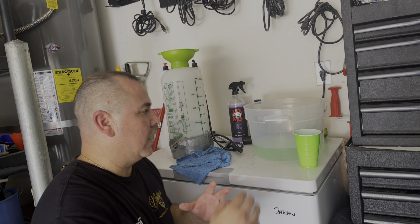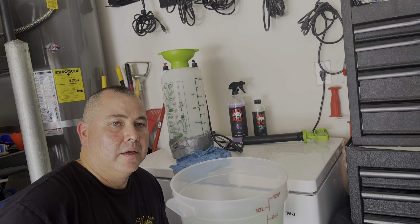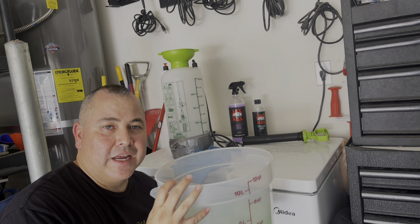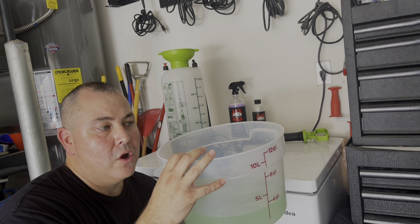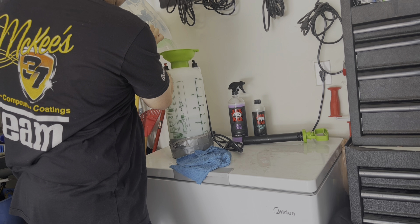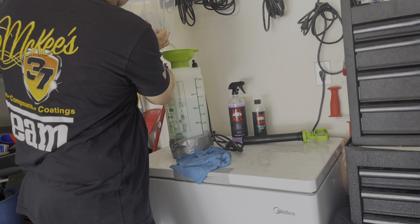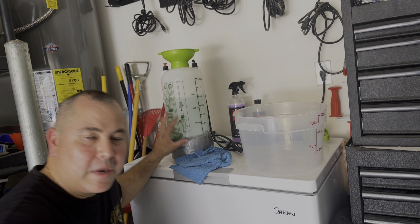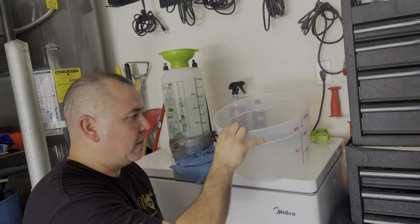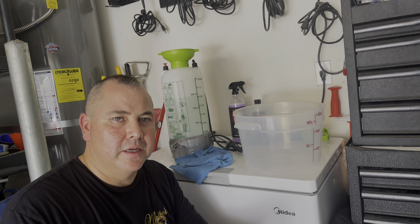One more thing I wanted to show you guys — here you can see I have some leftover product. Why am I going to waste this? I'm not. If I leave this out, this liquid will evaporate into the air. I do have a gamma seal bucket, but that's full of product as well. I can pour it into here. I've refilled my pre-spray bucket with the product I was already intending on using. This costs pennies to make. My pre-spray is refilled and ready to go. Don't waste your product — that's another tip for you.